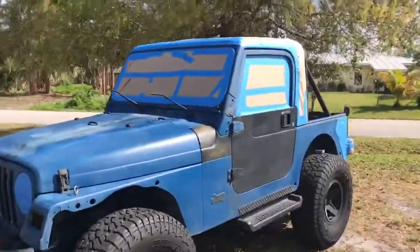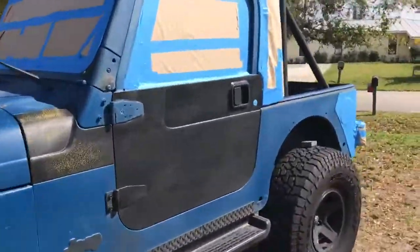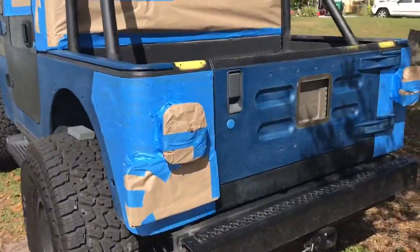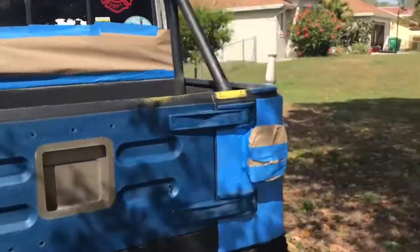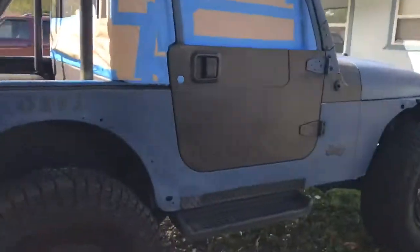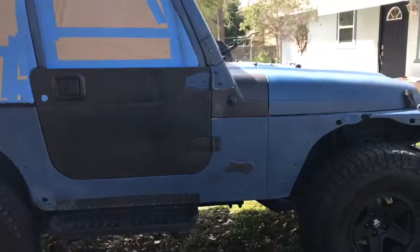Alright everyone, it is now prepped and ready for paint. Here it is — all the windows are taped up. I'm here ready to go. Now I just gotta wait for Katie's dad to get home, and then I'm going to get ready and do the painting. The next thing you'll see is me painting the Jeep.